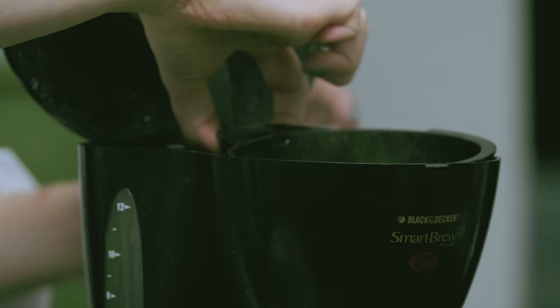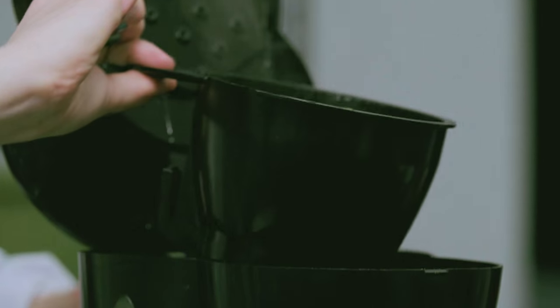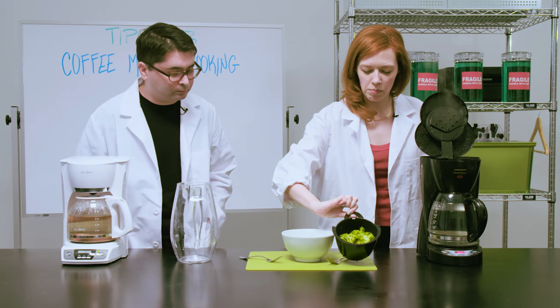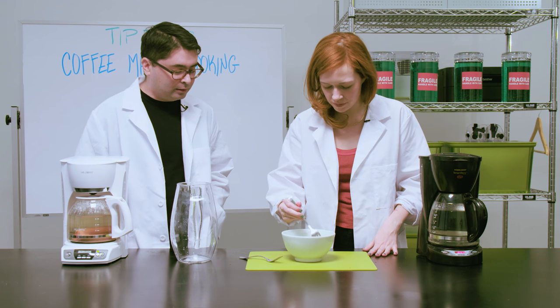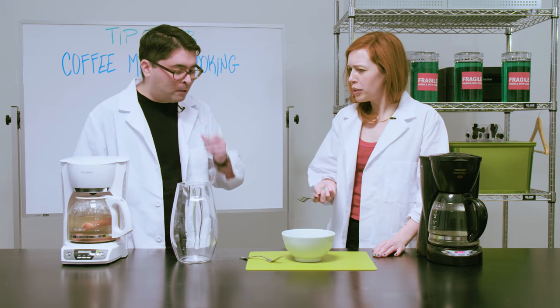Oh well, it's broccoli and it's steamy, that's for sure. That is really like a nice cooked broccoli color. It's pretty hot but I feel like we can go for it. It looks and smells like steamed broccoli. It's a little al dente but it's pretty good. I would call that a success.